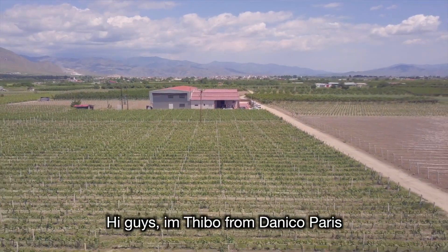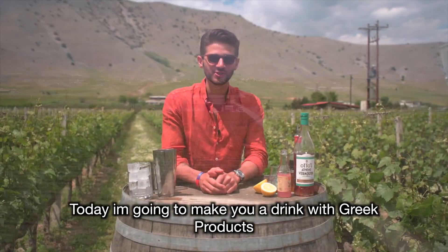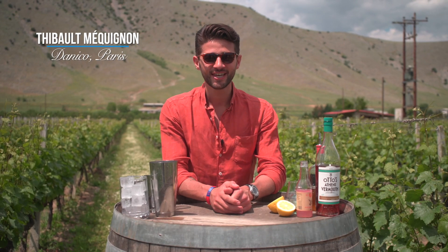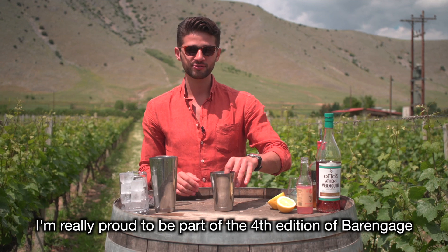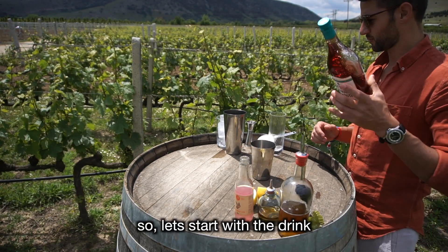Hi guys, I'm Siboh from Danico Paris. Today I'm going to make you drinks with Greek products. What a good landscape to start and to make drinks in Domaine Saverakis in Larissa. I'm really proud to be part of the fourth edition of Barring Age. Let's start with the drinks.